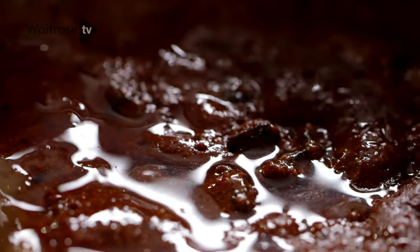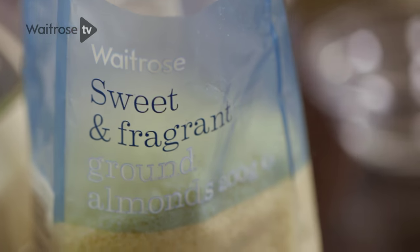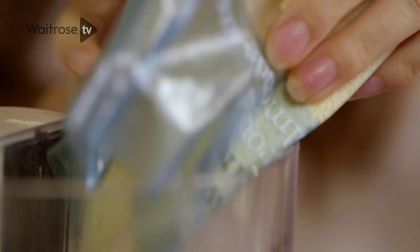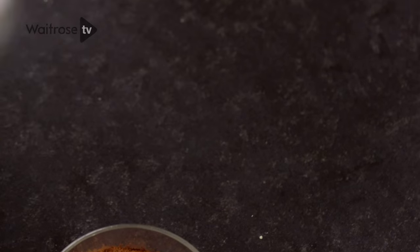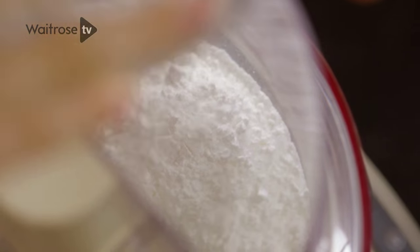Now I'm going to move on to the marzipan. Lots of people think marzipan is really difficult to make but it's actually so simple and I'm going to show you how I do it. I'm just taking ground almonds and they go into a food processor, and then I've got some golden caster sugar, icing sugar, and now I'm adding cocoa powder.